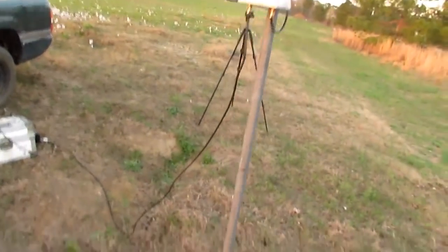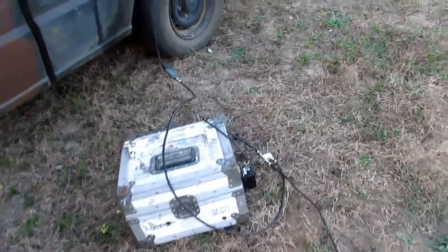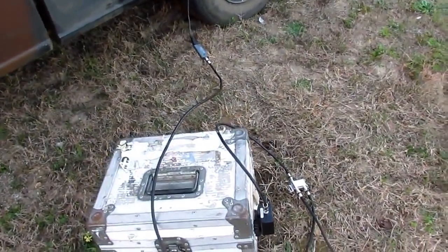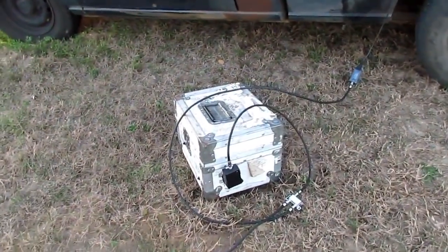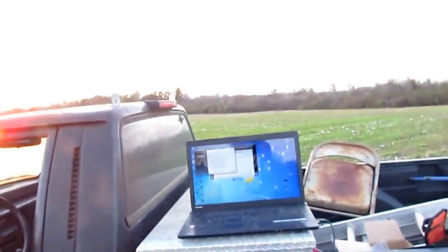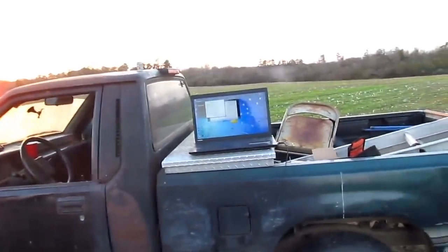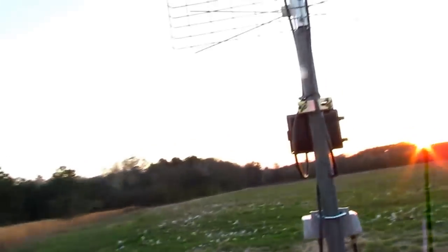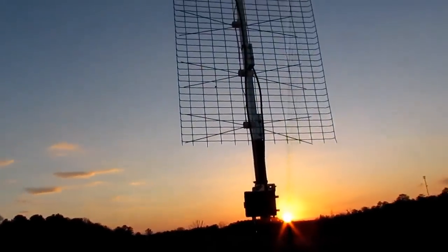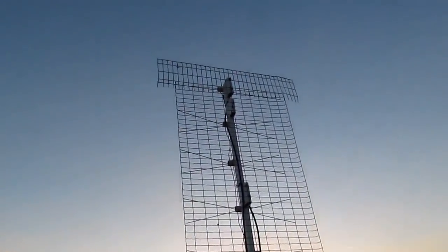I'm going to show you — I got a coil running down, running into my power supply. That Channel Master booster has to be plugged into the wall. I'm sitting here running a test scan and I'm going to show you the scan. And if I have time, I'm going to turn it around toward Augusta, 100 miles away, and see what it does.